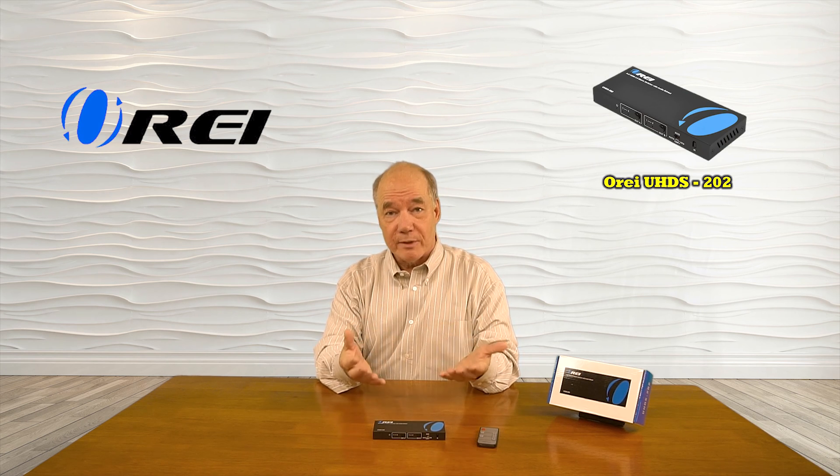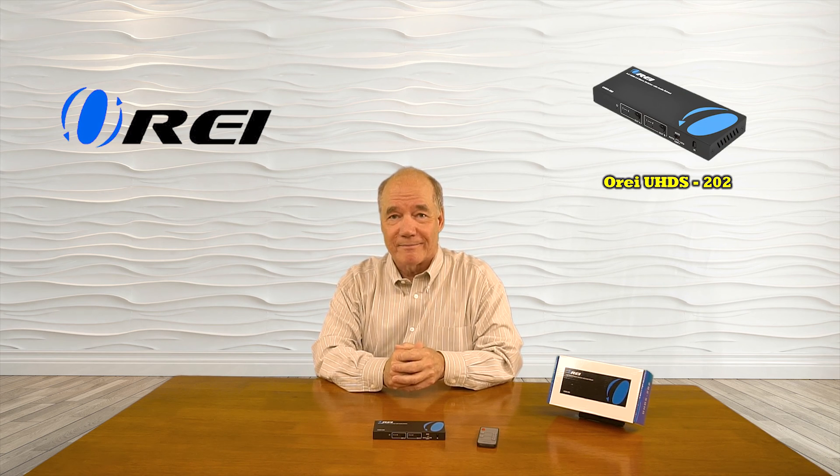The product also features audio extraction capabilities, which allows you to strip the audio from the media stream you're sharing and send that to a high quality audio system for that full theater experience. The product includes everything you need to get started, and in a few short minutes with some simple connections you can be up and running. Until next time, thanks for watching.